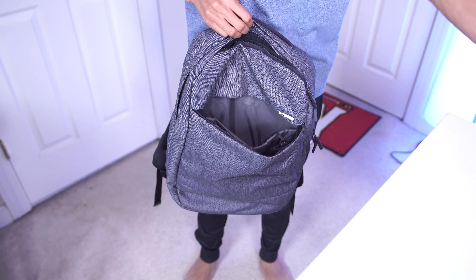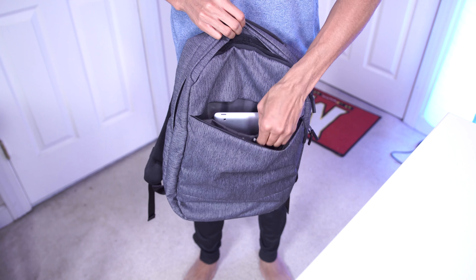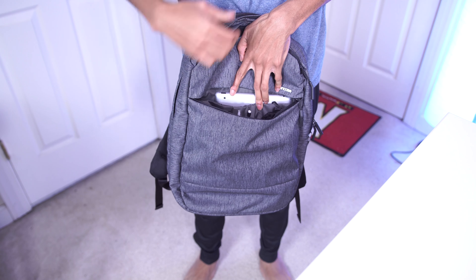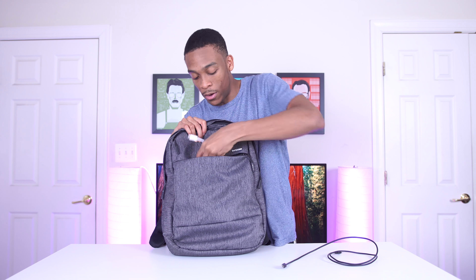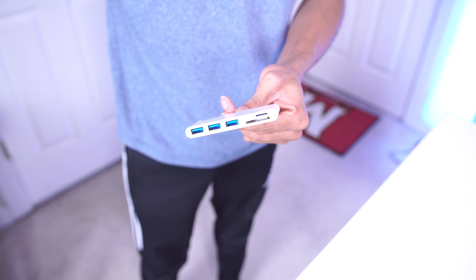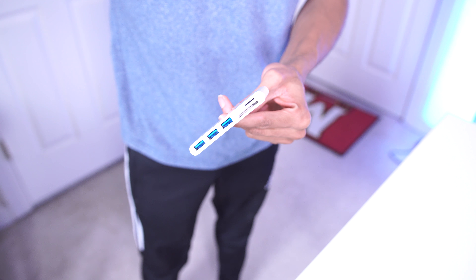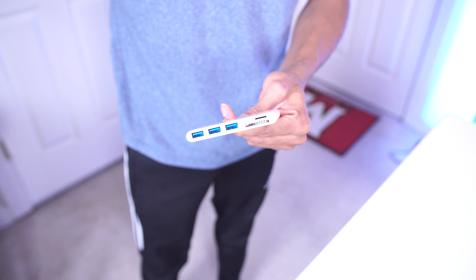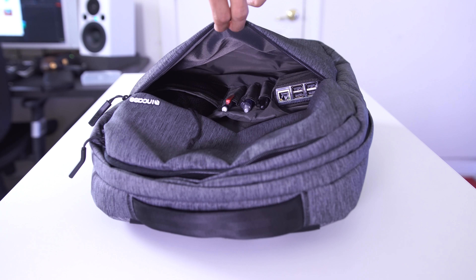Moving on to the next compartment, there's a small pouch that I use for all the small loose stuff — keys, phone charger, anything like that. Right now I just have my charger for my S7 Edge. Usually I'll have headphones in there too. A great thing about this pouch is that it also has the same faux fur lining inside, so anything that needs protection won't get scratched or scuffed, and it has decent padding on the outside as well.